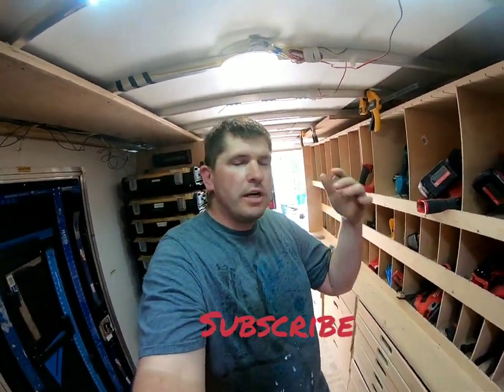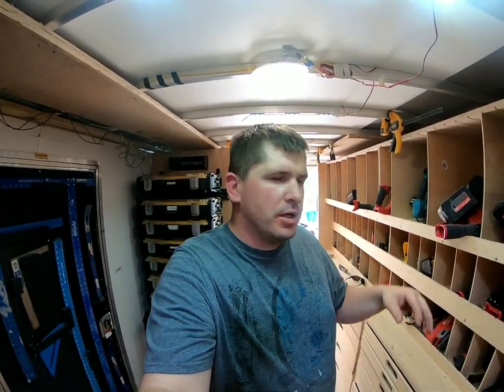Hey YouTube, going a deep dive on my eight-foot drawers. I'm gonna go through each of my drawers, show you how I set it up, what I want to change - good and bad, all that.